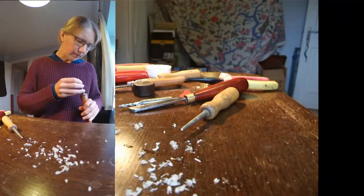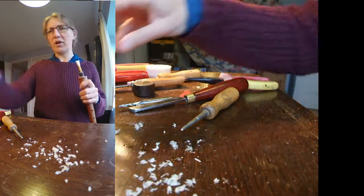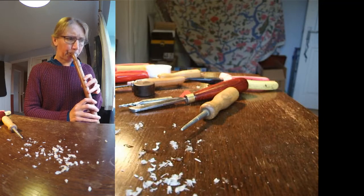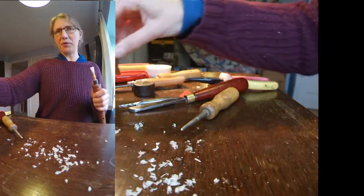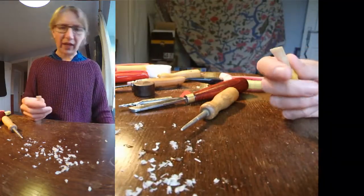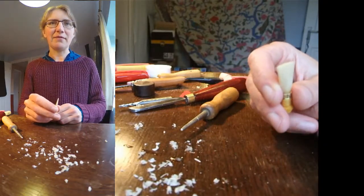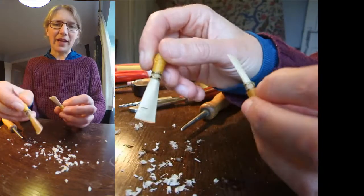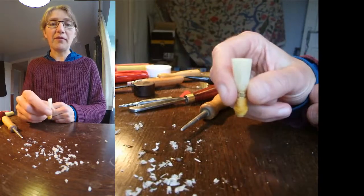Let's plug it into the instrument and see what kind of a sound it makes. It's quite an easy blow actually. Yes, that's definitely at the stage where I would put it aside and come back to it tomorrow and go through the adjustment steps from the previous video — I just keep doing that until it behaves itself. So that has gone from being an unfinished reed to a very nearly finished reed.